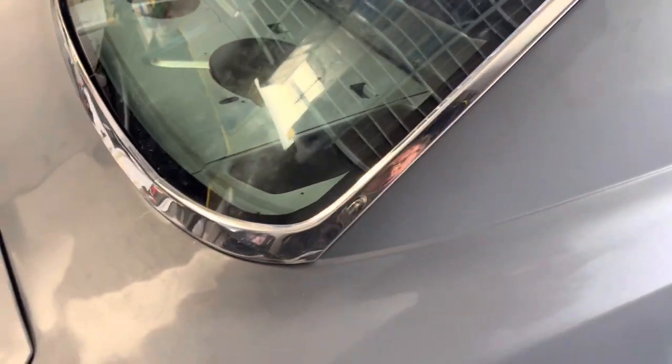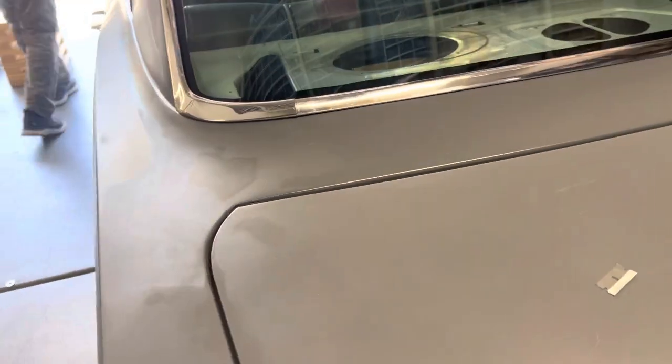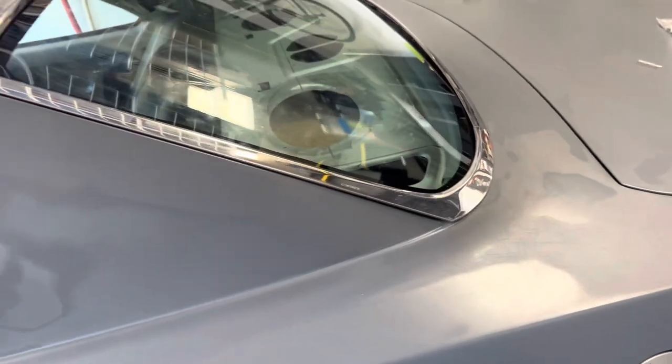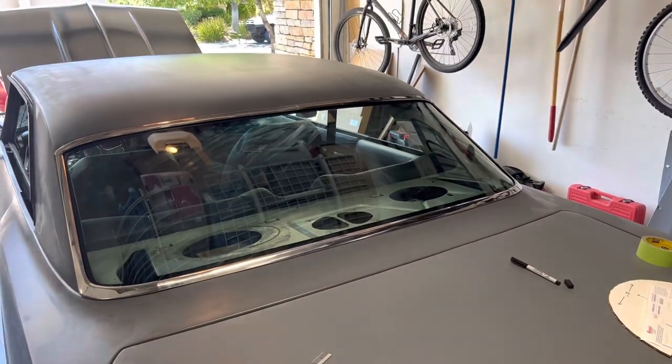I'll take a little video walk-through of the whole piece. Reproduction trim on a reproduction body with reproduction glass — what could go wrong? There's a little filler work needed here and there but no big deal. There is our stainless steel trim — kind of.